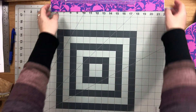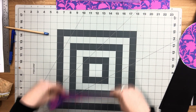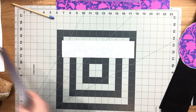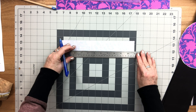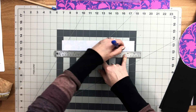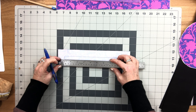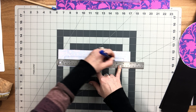Now we're going to set this aside and sew our zipper pocket. Take your zipper facing piece and on the wrong side draw a rectangle that is nine inches wide by three-eighths of an inch high — you should be drawing a box, a rectangle box shape.